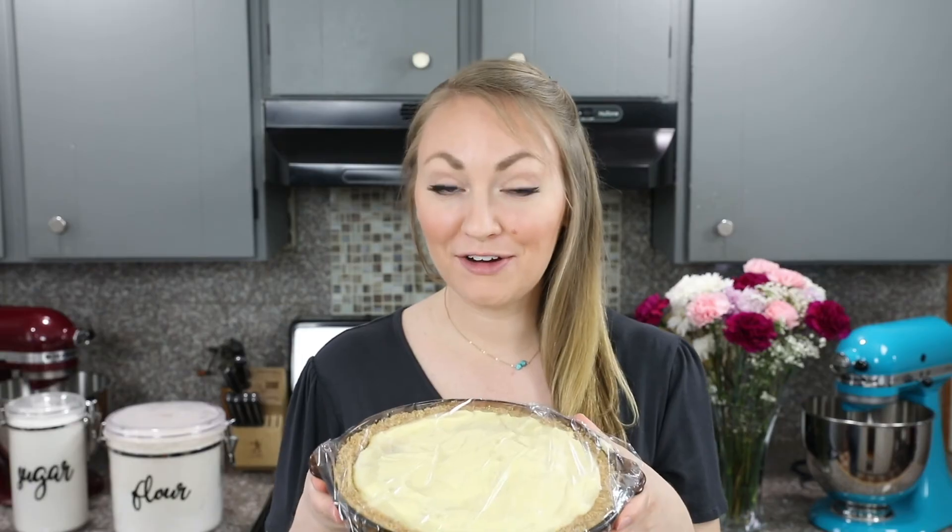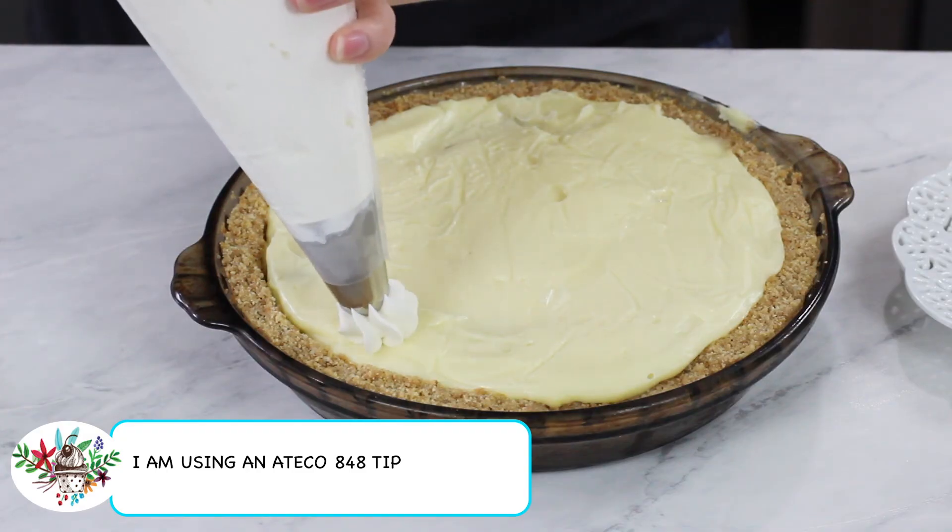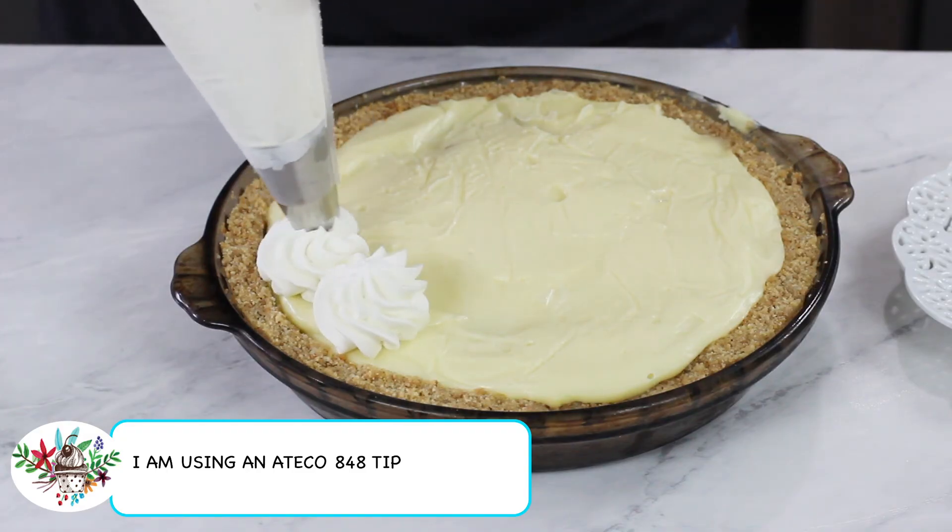I have one that I prepped yesterday waiting in the fridge, so I can show you how we finish it off. This banana cream pie is just about ready to serve. While it can be served as is, I really recommend topping your banana cream pie with whipped cream. I'm using my homemade whipped cream here, and if you want to do the same, I'll leave the link to that recipe in the description.